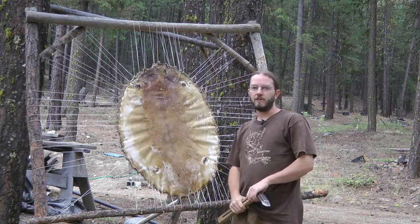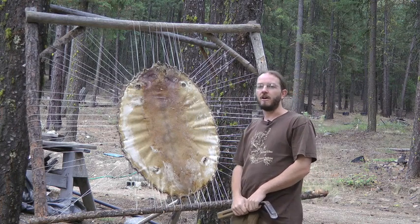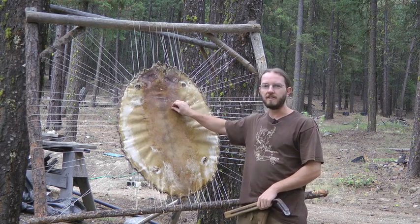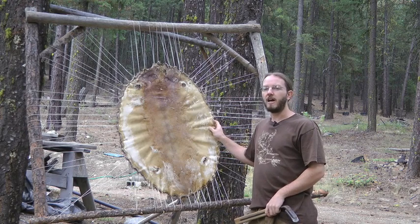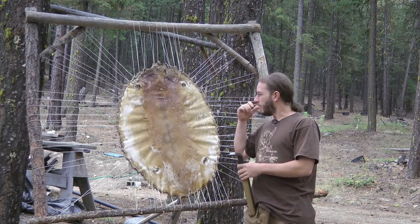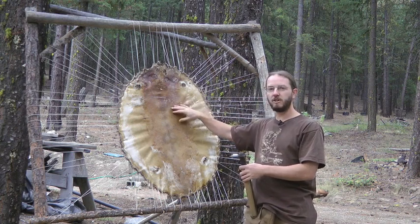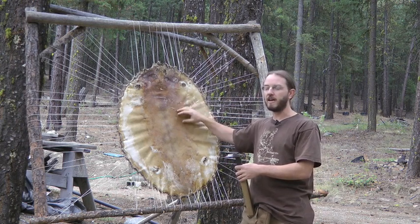Hello and thank you for joining us for another sustainable living project video. Today we're going to tan beaver hide. Usually when I tan hides like deer hides I use a wet scrape method, which I have videos for on this channel. But when you want to keep the hair on a hide you need to use a dry scraper to dry scrape the hide, because you're not removing the grain layer from the hair side, so it's going to be very hard to brain tan — the brains are going to have a very hard time penetrating the hide.